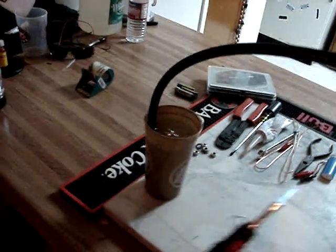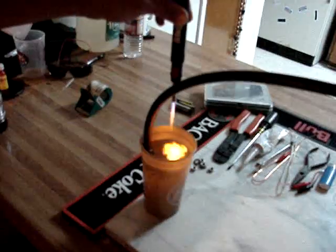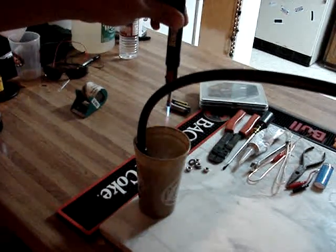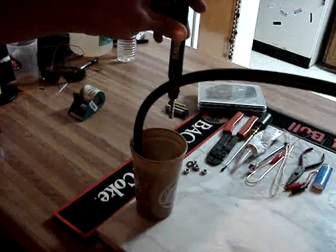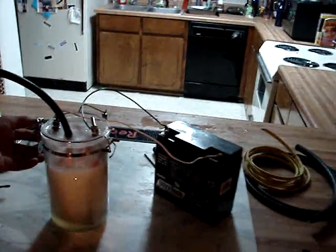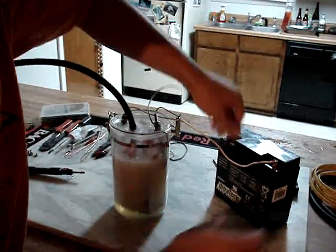And you can see, with a small torch, the effectiveness of the hydrogen production. And this is all constructed by materials bought from Walmart and Home Depot, and we'll show you what it's made of.